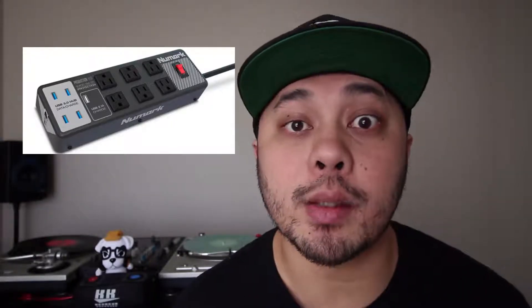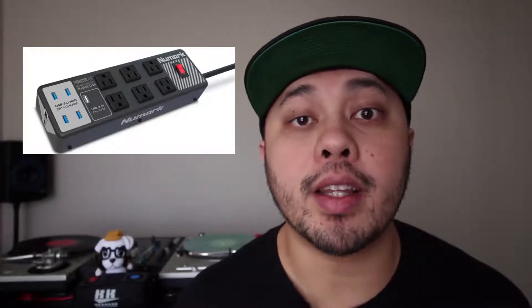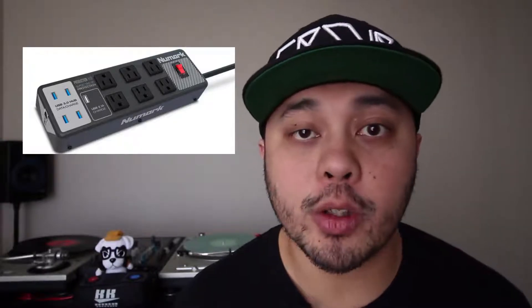Less bulk to carry, less things to worry about leaving at home. It seems like a really awesome product. I'm kind of puzzled that we haven't seen this before from other manufacturers, and it's great to see items like this that are really useful — not something that's super flashy, but something that real working DJs can get a lot of use out of. So if you are a mobile DJ and you use multiple controllers, be sure to check out Numark's Production Hub.